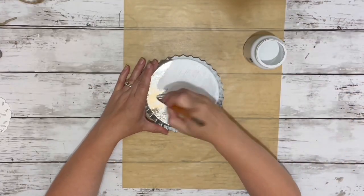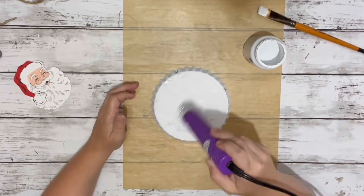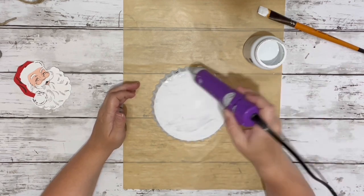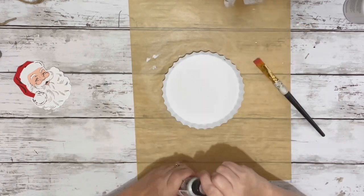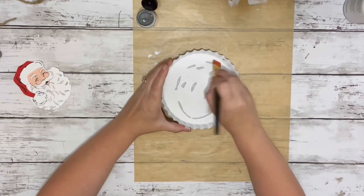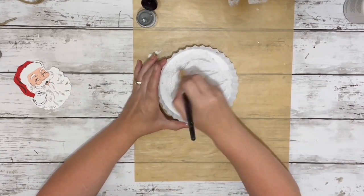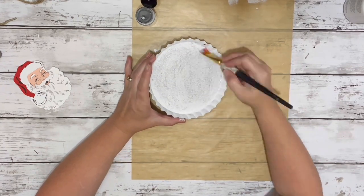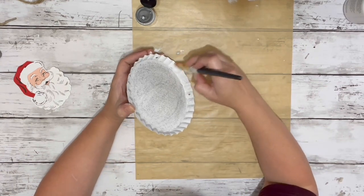First thing I did was painted the bottle cap. I had removed the hangers at first and painted it with two coats. Once those two coats were dry, I took the holographic glitter, which I got from Hobby Lobby, and poured some in the center of the bottle cap and just spread that around. I did along the rim as well. So once this dries, it will just be clear with the glitter.